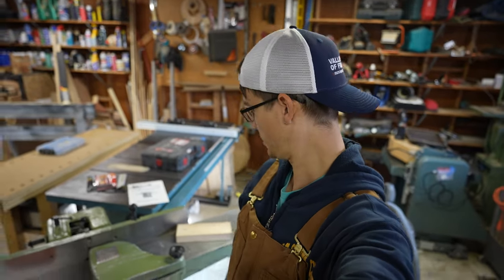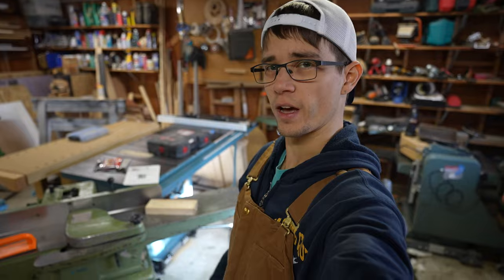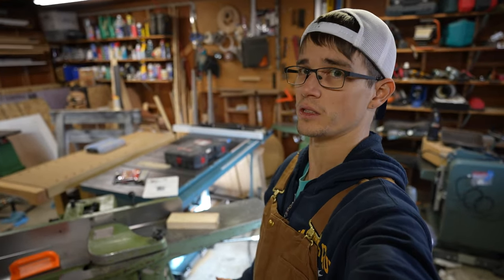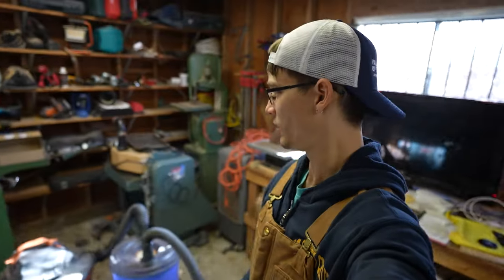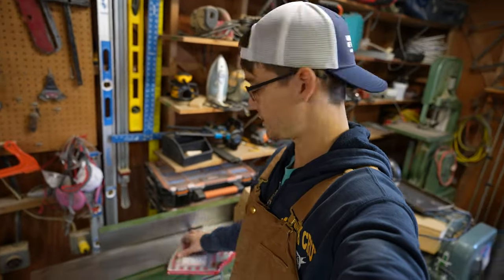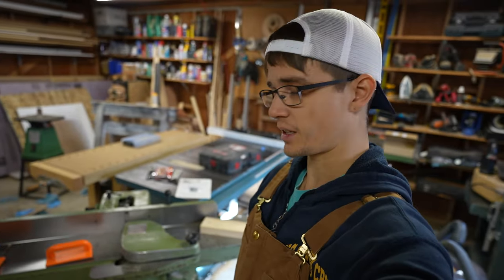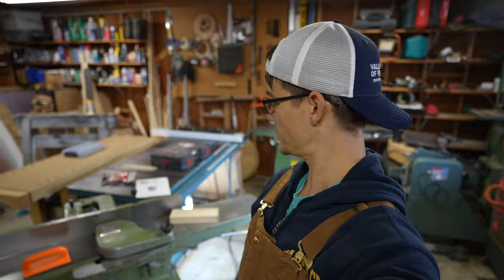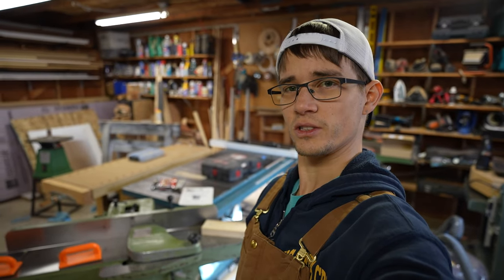All righty everybody, I think that's a wrap. She's all tuned up and cutting good. We've got new blades, a new power cord, and a new belt on the way — but I'll just change that, you don't need to see that, it's pretty simple. I can now join an entire two-by-eight in one shot, no problems. That's a hell of a lot more capacity than the old 6-inch jointer had. I'm going to finish cleaning up the shop and we're going to sell that old jointer. New tool, new capabilities — I'm excited to build some new projects on it. Hope you enjoyed the video, and if you've got any cool tips or mods I should do to this let me know in the comments. We'll see you on the next one, bye!